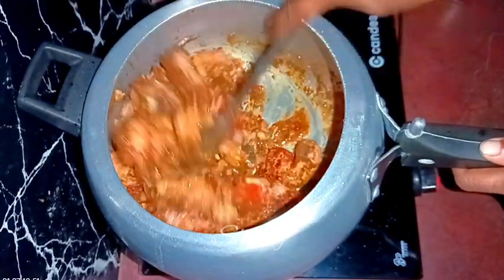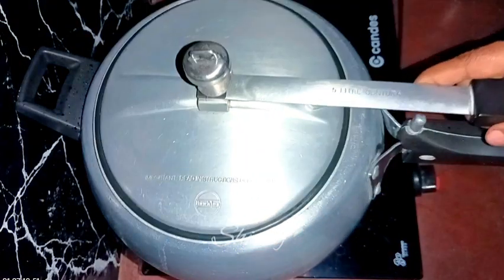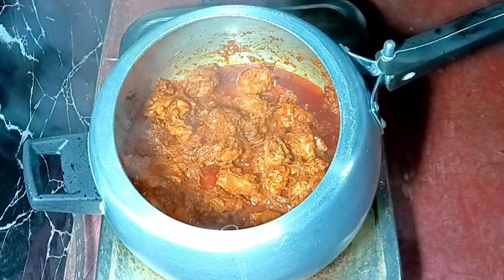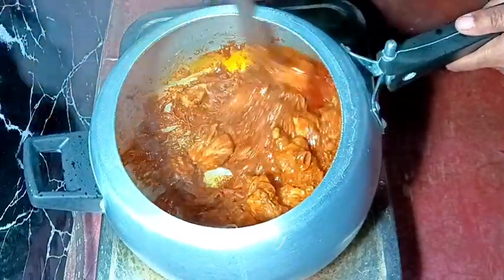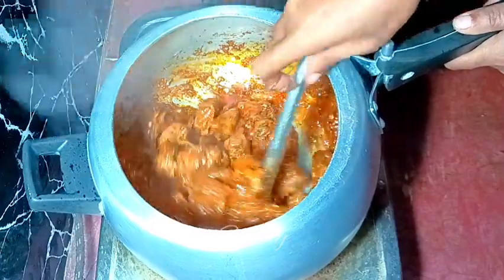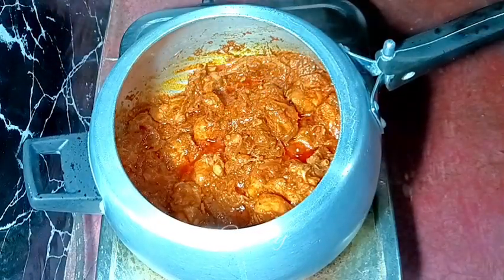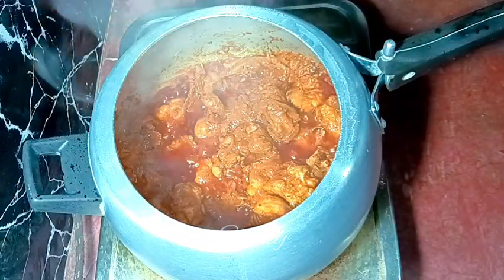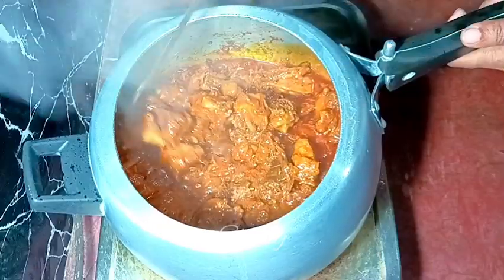Now we need to mix everything very nicely. After mixing well, we cover the pressure cooker — but not like a sealed pressure cook, just covering it like a pan with a lid on medium heat. The chicken and spices are mixed well. You'll notice some water is released from the chicken. We need to stir it nicely and cover again, waiting until the water dries up and oil is released from the chicken and spices. Now so much oil has been released and the water has dried up nicely — so now we need to add some water for gravy.